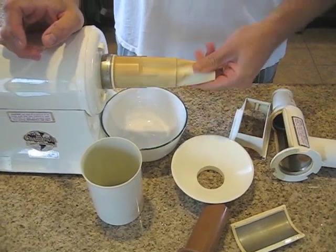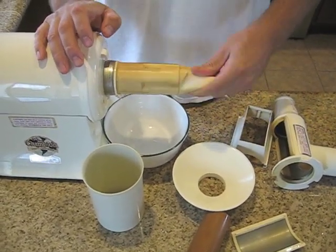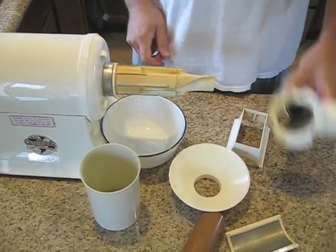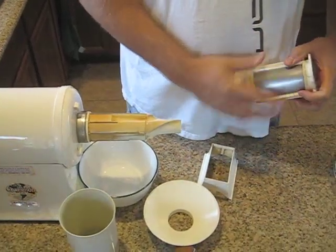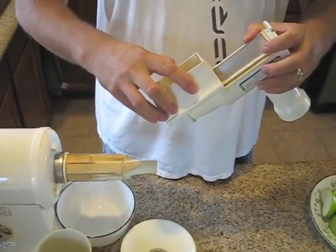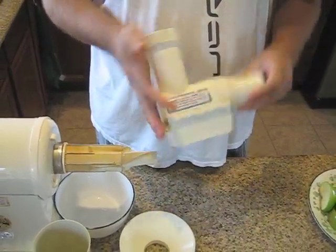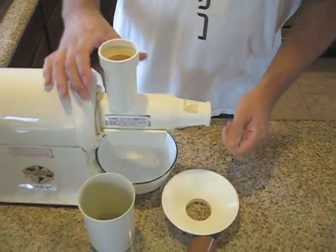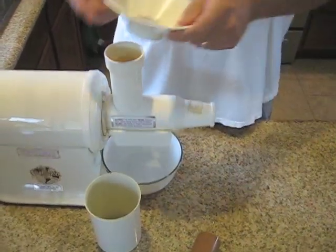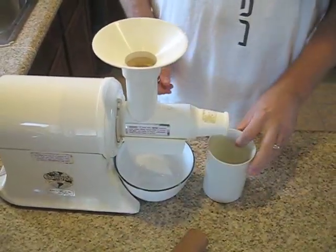So it slides right on this thing, so it needs to be oiled. Then all we do is take the filter, put it on, put the cover on here, and this part is ready to go. Just slide it over and twist it and it's locked in. Then you put this little deal on here and you're ready to juice.